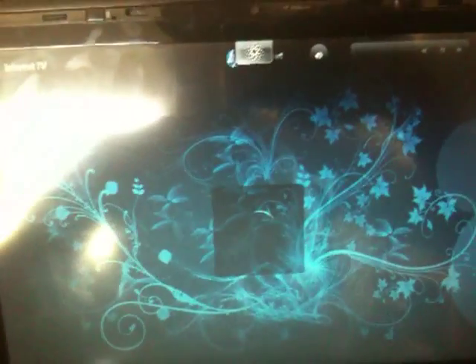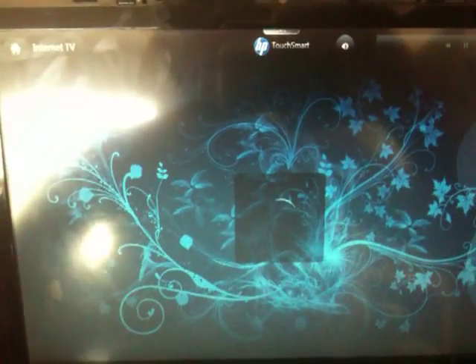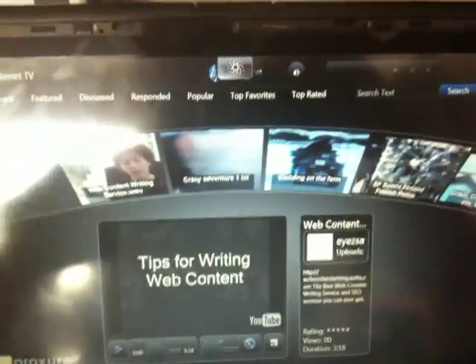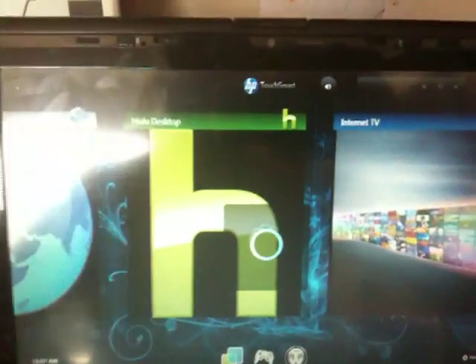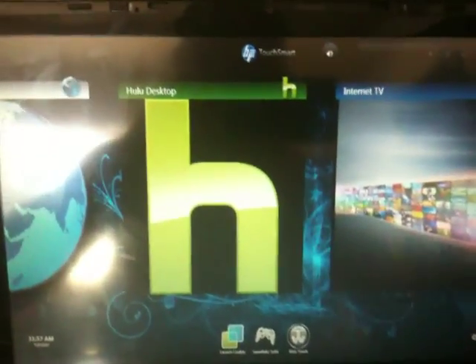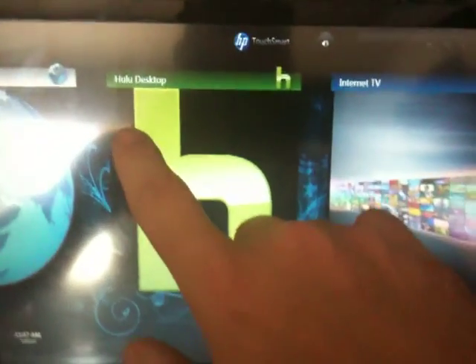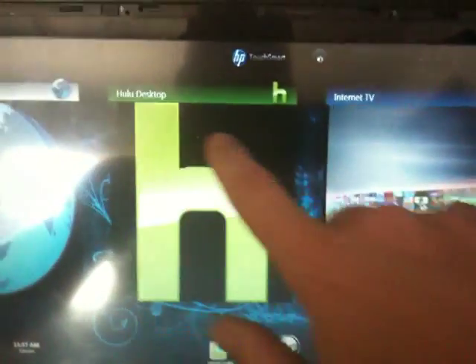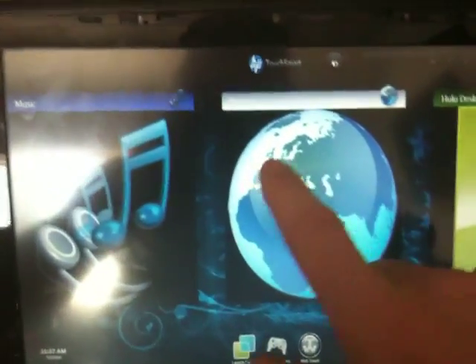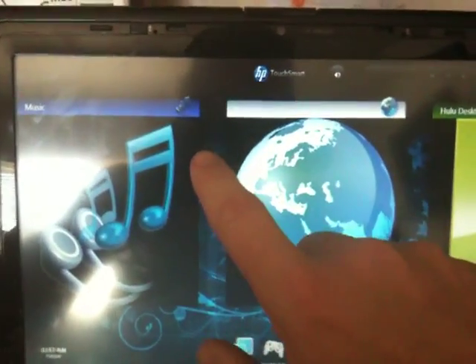I've got an Internet TV app that's pretty good. I got that off of a different forum, which I'm not going to name. It is a good app, and it will be available on my forum, TouchSwipe.com. I do give credit to the developer — I would never implement something and not give credit to that person for creating it.